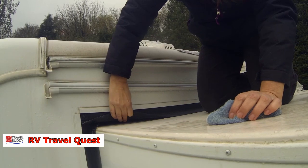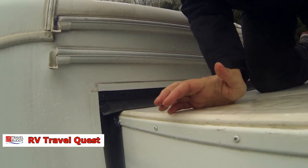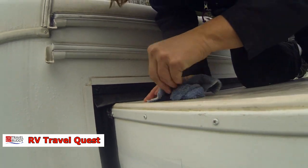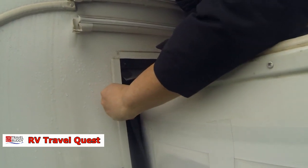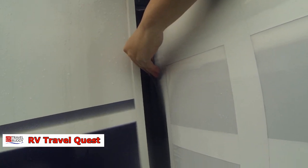Sherry's seeing if she can see any water underneath up there. She took some water bottles up and is drying it off. We're going to pour some water and see if we can see what the path of the water is doing, so we can try to detect where the water is coming in.